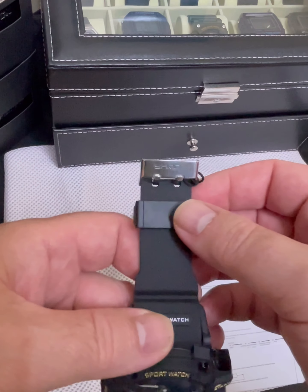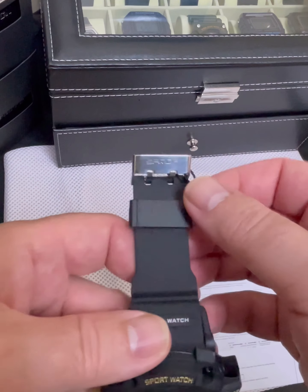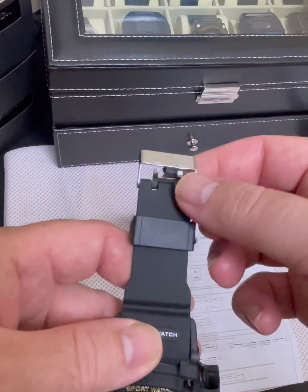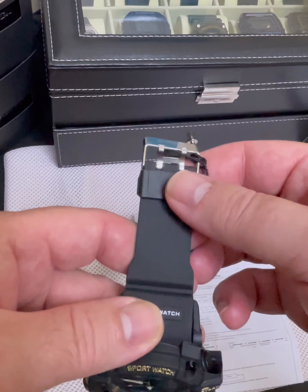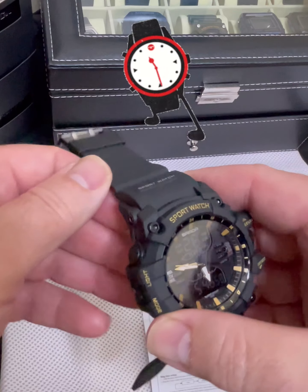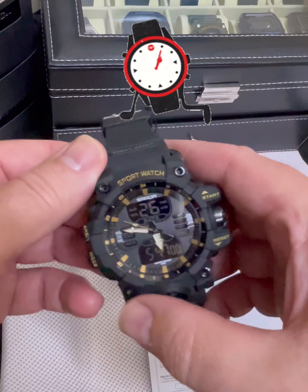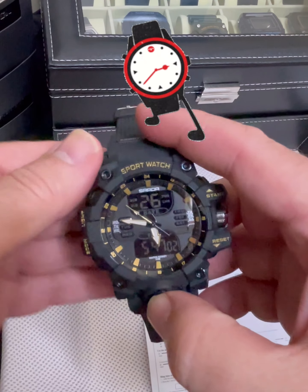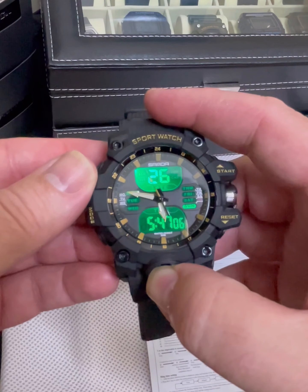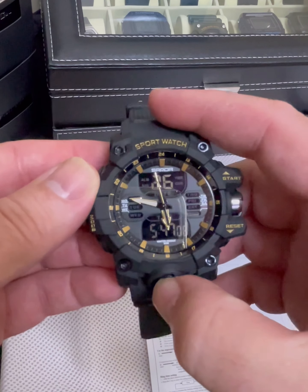This is model 6126. It has a little stainless steel clasp with double locks on it — I do like that. The band feels pretty soft for $8, it's pretty hard to beat. I believe the light is an amber color on the watch.